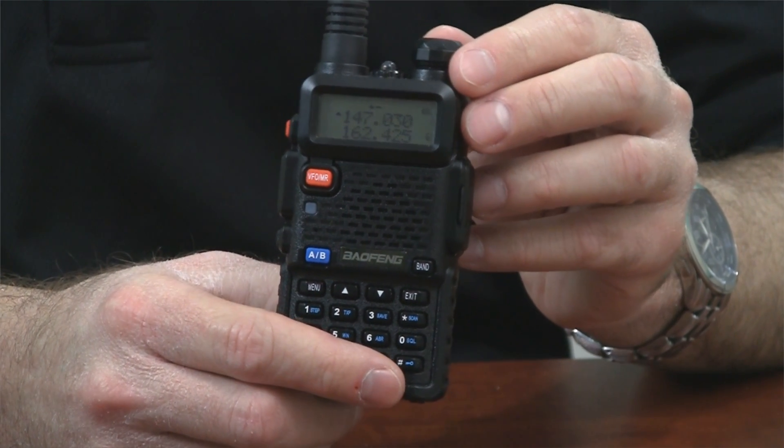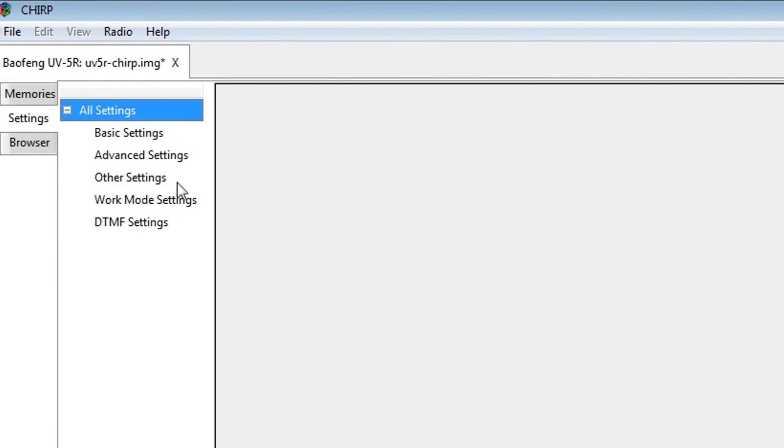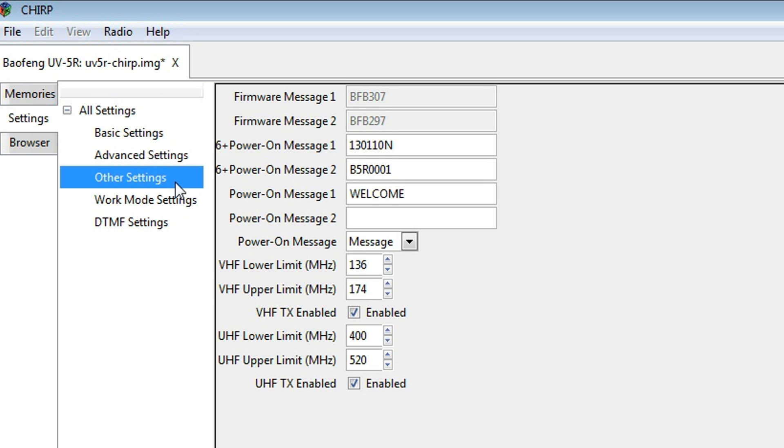This radio is actually BFB307, so why does it say 297? Because with this version, Baofeng stopped writing the actual firmware version to the screen when you do a version check on the radio. You have to use the Chirp programming software, the latest version, to read the radio. Check the settings tab — there will be a section called Message One that will show you the actual firmware version of your radio. So if your radio itself says BFB297, you have to look in the Chirp software as well to get the actual version number.